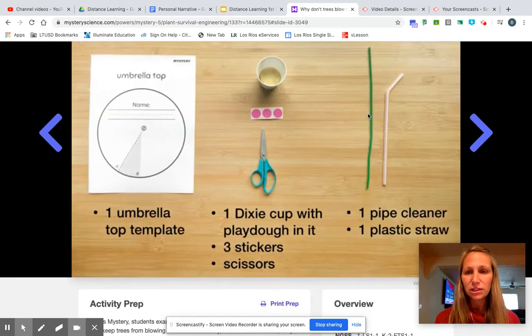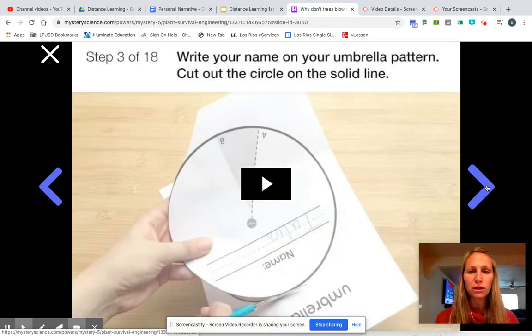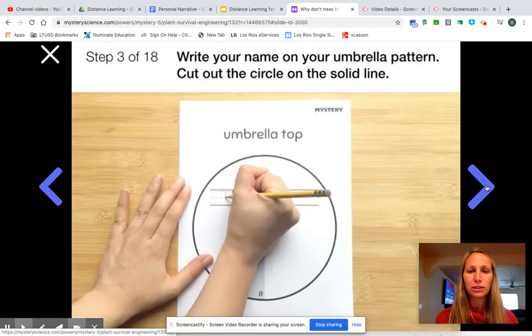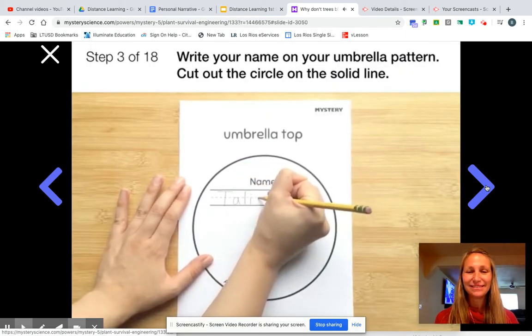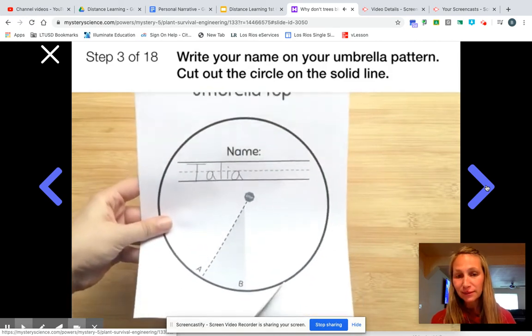A pair of scissors, some pipe cleaners, a straw — you can be creative in finding something else. And then you would work your way through the lab. So you're going to write your name on your umbrella pattern, write your name, and cut out a circle on the solid line.